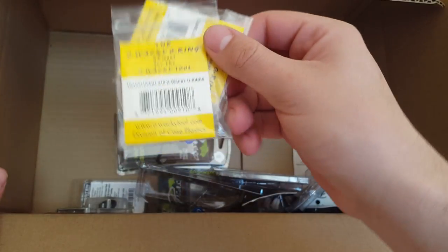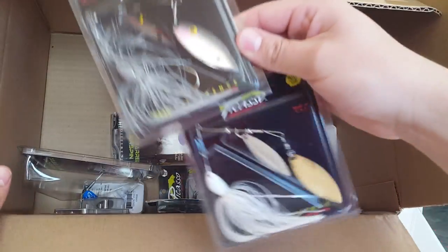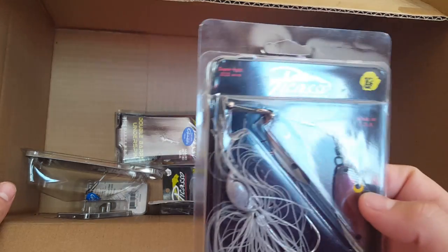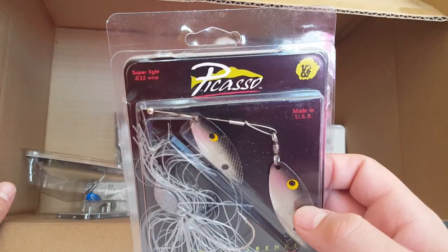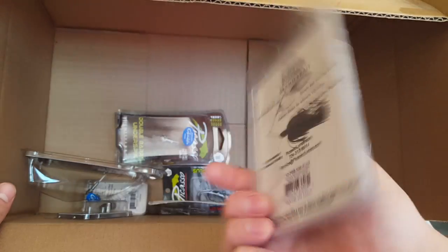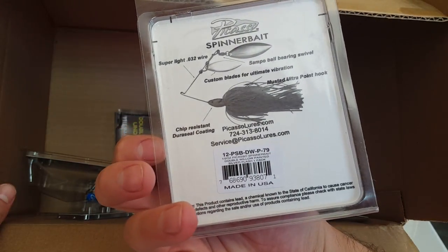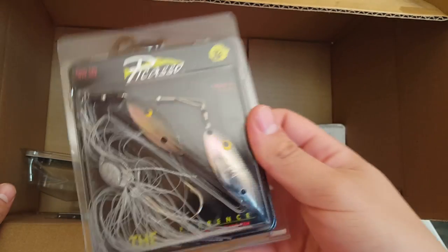Moving on, we got some Picasso spinnerbaits. This one says super light wire, point zero three two gauge, half ounce, made in the USA. The color is Silver Flash.